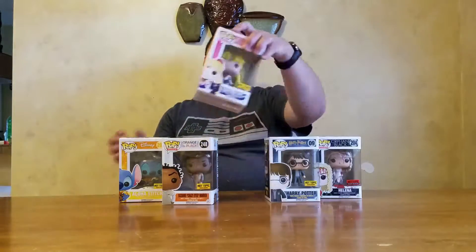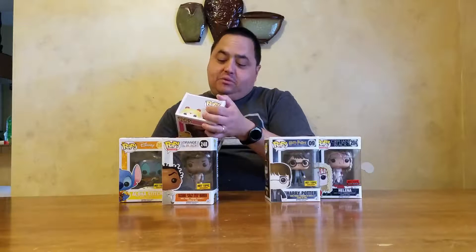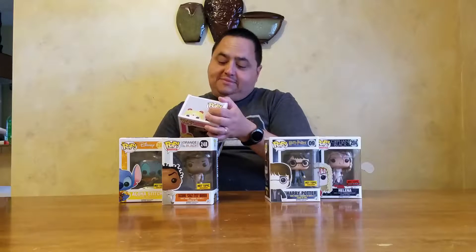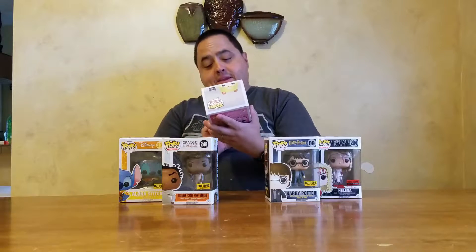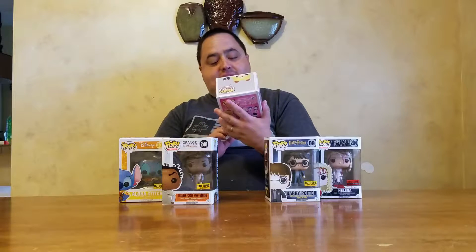There was a reason I got this Sailor Moon, and it's not because I really like Sailor Moon, but because I have a little kitty. And I like the little kitty. And it's a moon stick — she has a stick and the kitty.